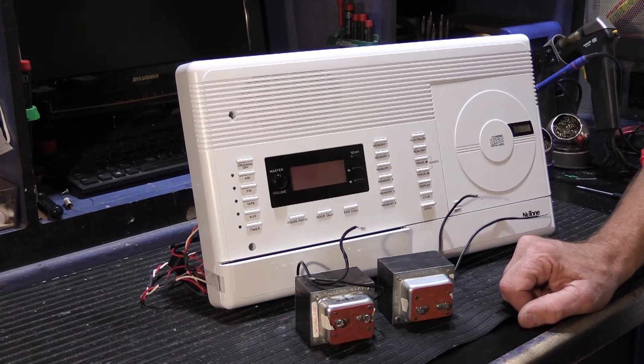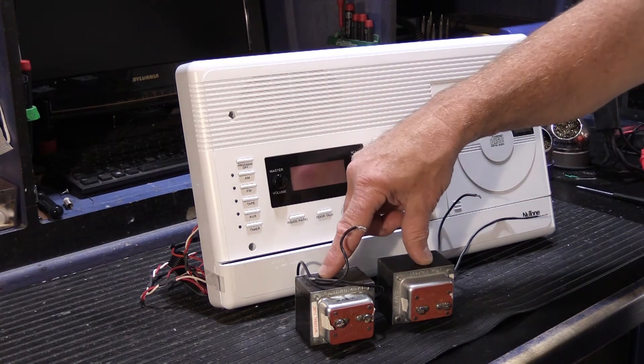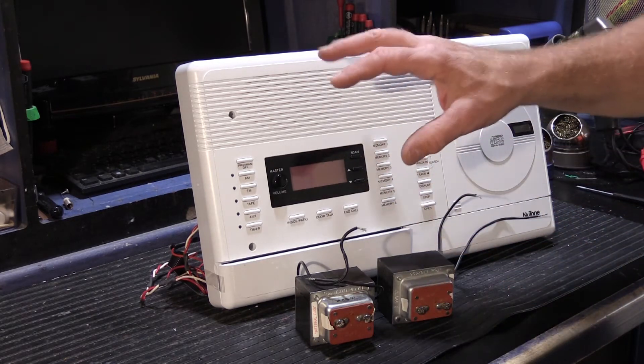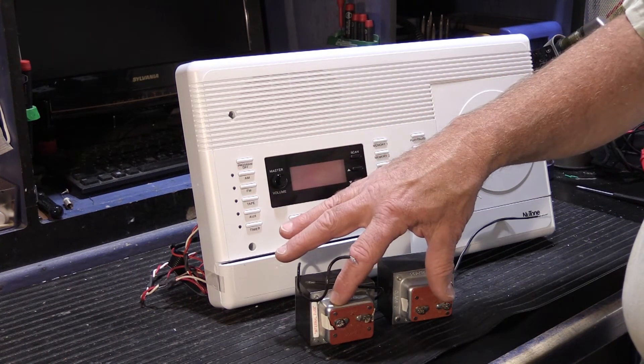This type of situation presents a dilemma — kind of that chicken and egg thing. The question is: did the power outage somehow damage both transformers, and that's why the fuses went dead? Or did the power outage, when the power was restored, create some kind of fault in the master station, and the master station overloaded the transformers and blew the fuses?